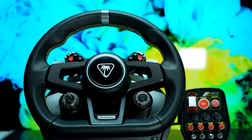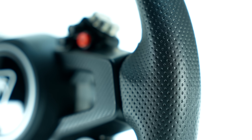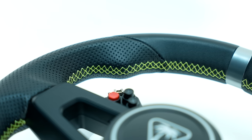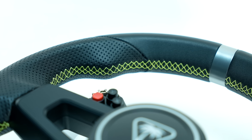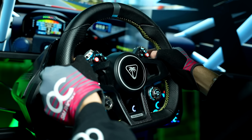Starting with the wheel rim, from my experience, this was easily the part of the bundle that impressed me the most. Wrapped in leather, which I'm not too sure whether is real or not, the rim does look very good, with bright yellow hand stitching, perforations on the sides, a carbon weave pattern on the frame, magnetic paddle shifters on the back, and a 300mm diameter.